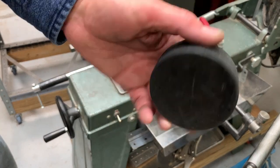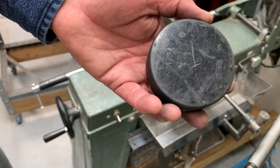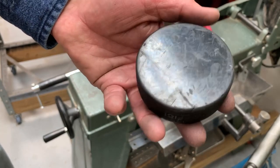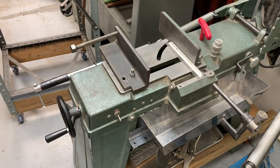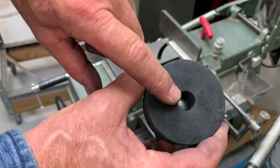I drilled a hole on my lathe — quarter inch — then drilled a half-inch hole about halfway in, and bored it out so it would clear the shaft on the end of the handwheel. Here you can see the hole.